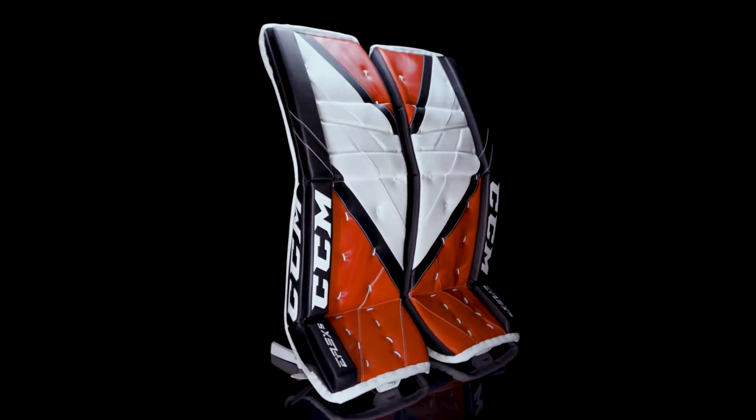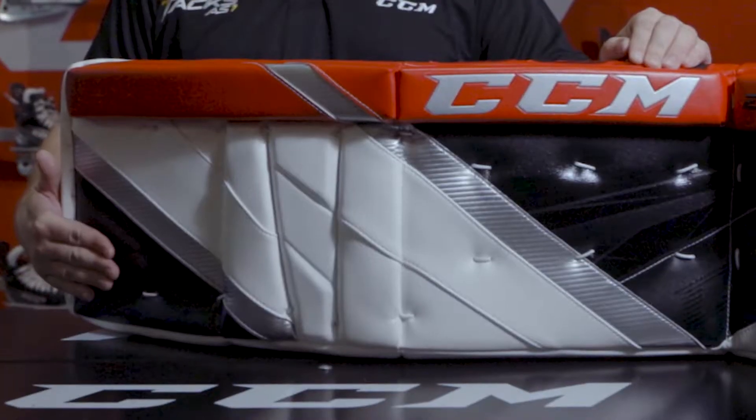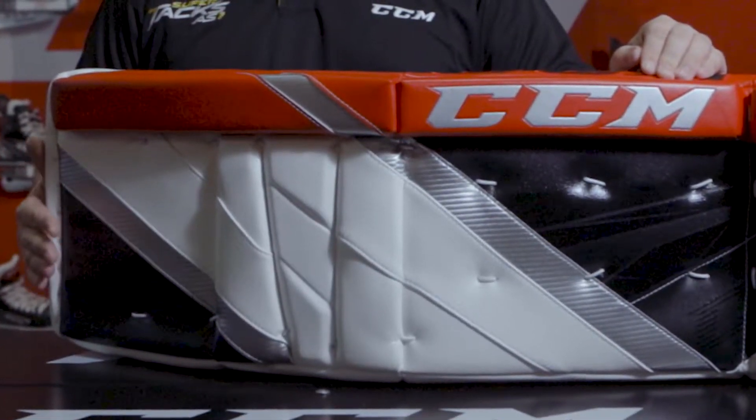They just evolved the E-Flex 5 by making it even better than the previous models. How they've enhanced the new E-Flex 5 is by improving the internal foam on the face of the thigh, making it even stiffer to provide an even better seal to the ice.